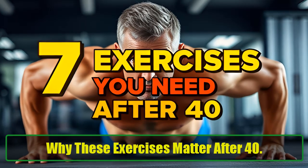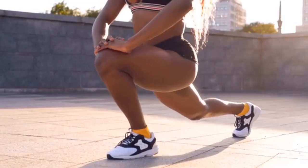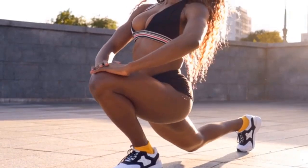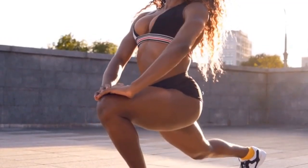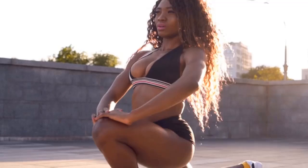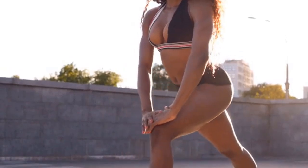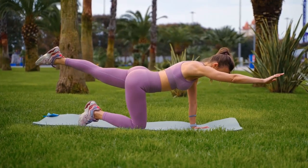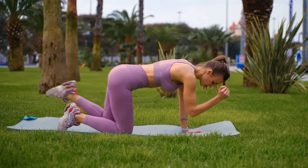After the age of 40, our bodies begin to change. Muscle mass decreases, joint flexibility diminishes, and the risk of cardiovascular diseases increases. The exercises outlined above not only help to combat these changes, but also improve overall quality of life. By consistently performing these movements, you can maintain a strong, healthy, and functional body well into your later years. Don't forget, exercise 6 — the burpee — is the most essential. It combines strength, endurance, and cardiovascular benefits all in one movement.